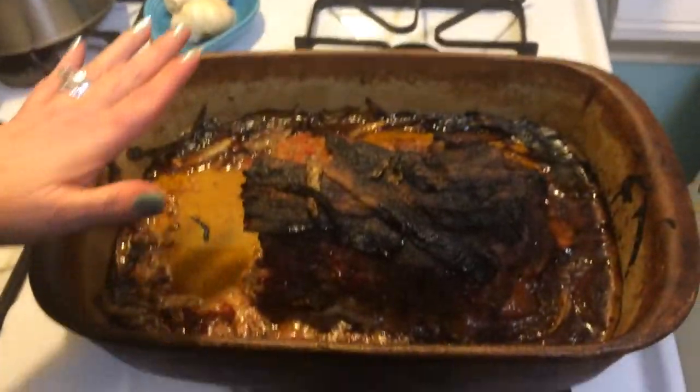This is Patti. I'm finished with the meatloaf — I want to show you guys what it looks like. Come over here. It's all done. Look at the bacon; it's all nice and burnt like it's supposed to be.